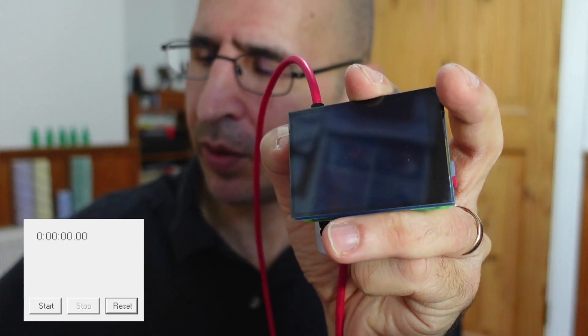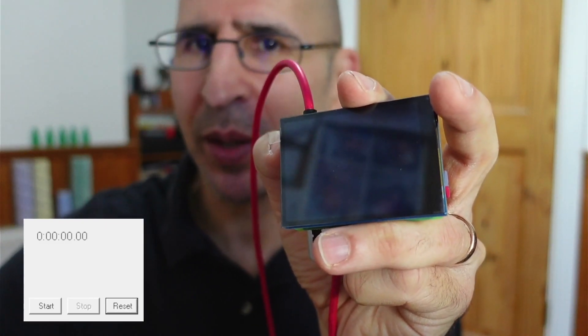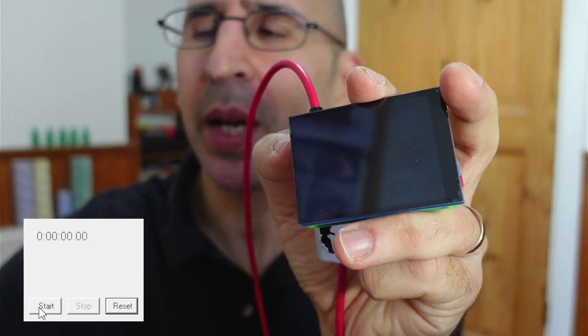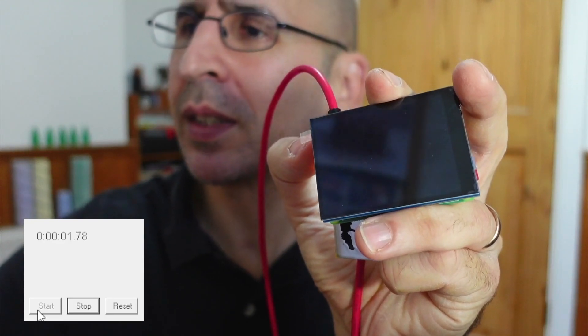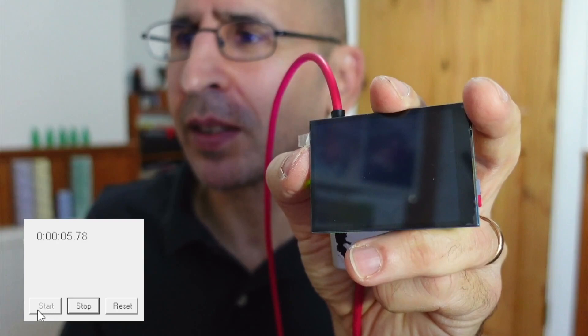Right, now we've got the new Pi Zero 2. Let's see how well this thing does. Powering on now. Exactly the same software — I just swapped the card over, no changes.